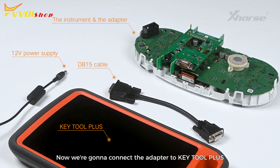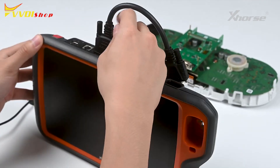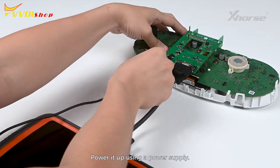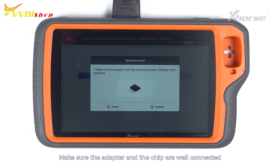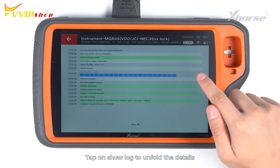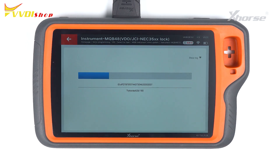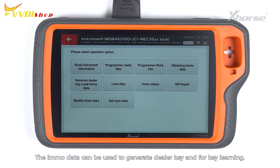Now connect the adapter to KeyTool Plus with a DB15 cable. Power it up using a power supply and tap on Read. Make sure the adapter and the chip are well connected and press Continue to start the operation. Tap on Show Lock to unfold the details and tap on Close to fold the locks. Reading succeeded and we are going to save the data.